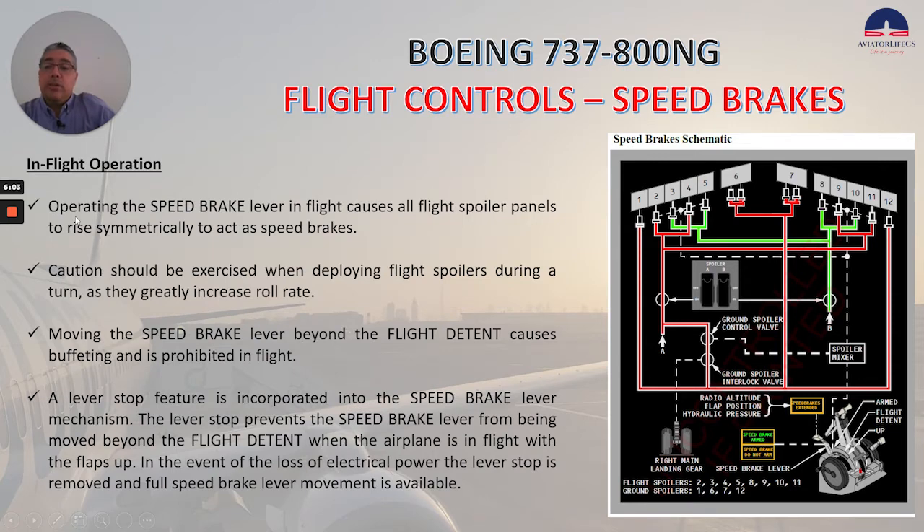For in-flight operation, operating the speed brake lever in flight causes all fly spoiler panels to rise symmetrically to act as speed brakes. Caution should be exercised when deploying fly spoilers during a turn as they greatly increase roll rate. Moving the speed brake lever beyond the flight detent causes buffeting and is prohibited in flight. A lever stop feature is incorporated into the speed brake lever mechanism, which prevents the speed brake lever from being moved beyond the flight detent when the airplane is in flight with the flaps up. In the event of loss of electrical power, the lever stop is removed and full speed brake lever movement is available.